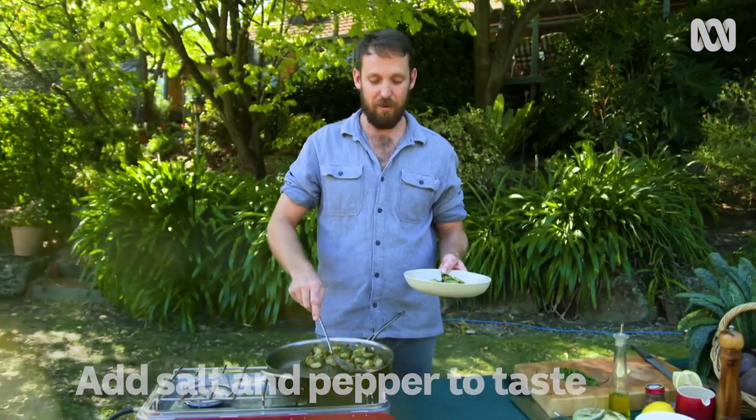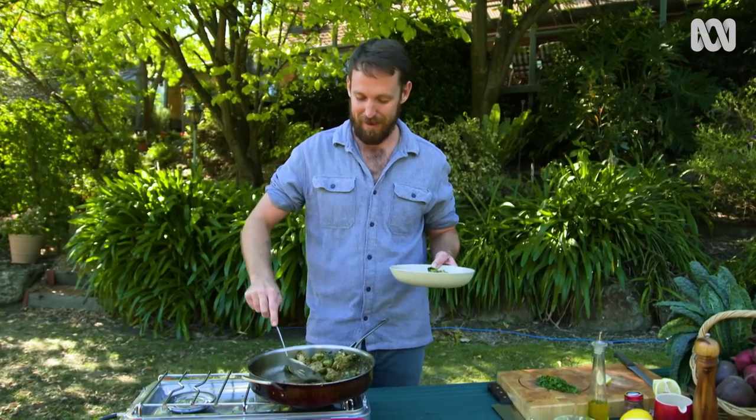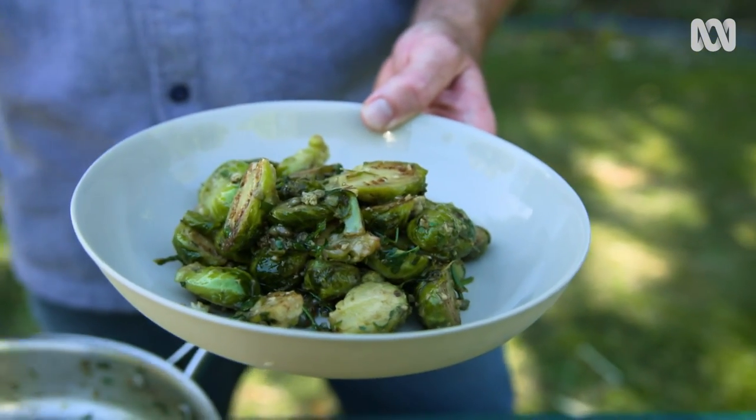So if you've never fancied yourself as a devotee to the church of sprout, then give this recipe a crack, because I guarantee you'll change your mind. I can't wait to tuck into this.